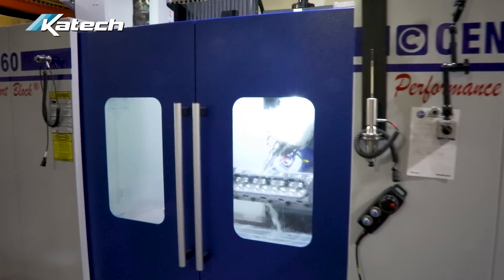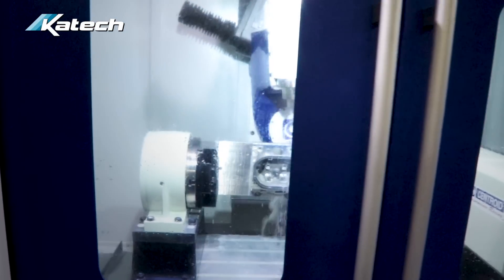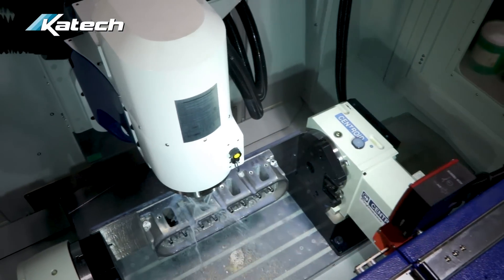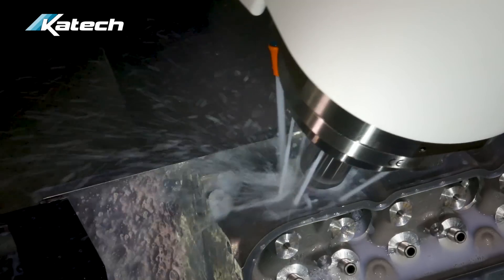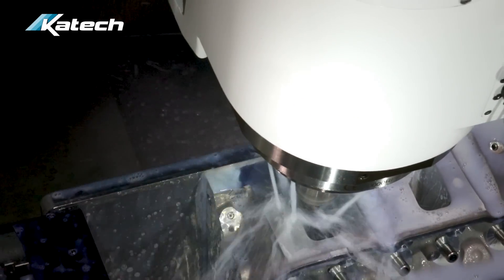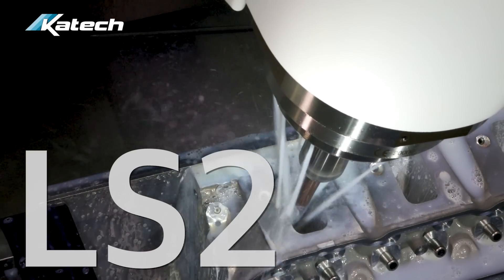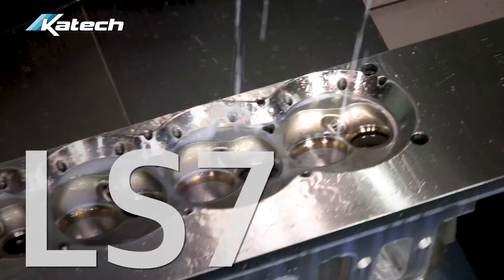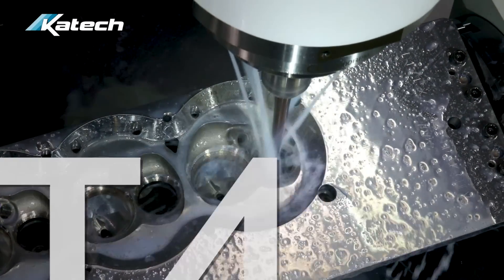KTEC has recently expanded and improved its proprietary CNC cylinder head porting services for several late model GM LS and LT engines, now including LS1, LS6, trucks, LS2, LS3, L92, LS7, LT1 and LT4.